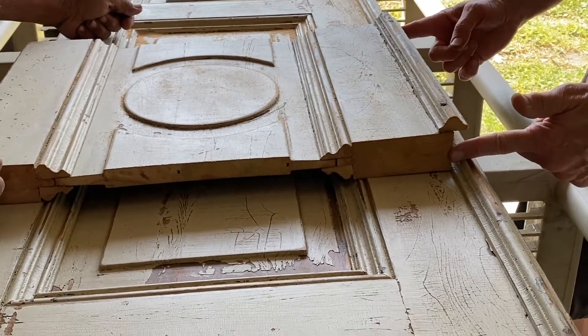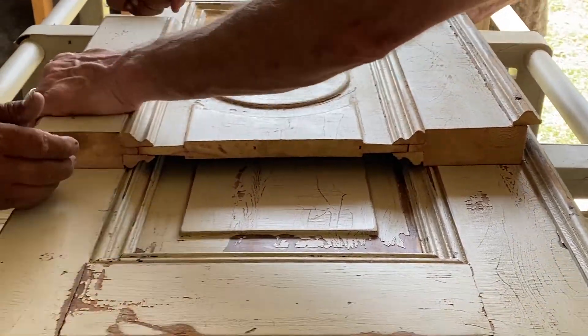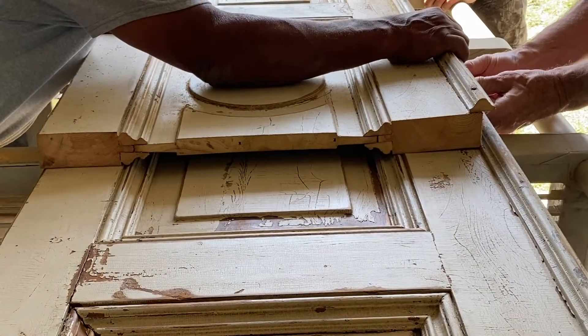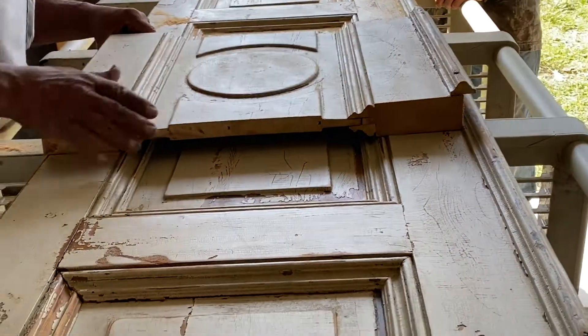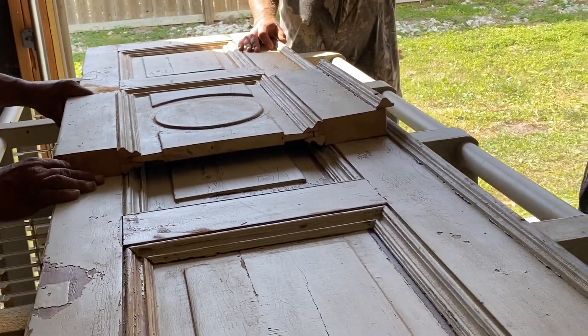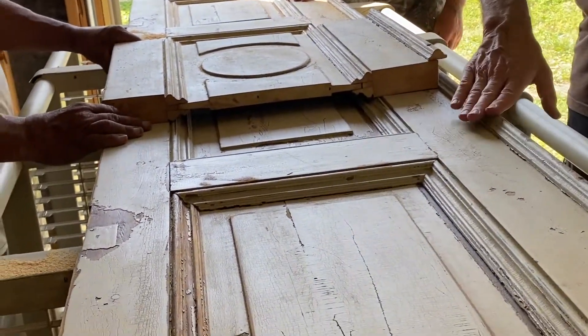We thought it looked super cool so we went with it. It fits better because you're hanging over just an eighth inch — it's fine, she doesn't mind it. Once we hang it, this is going to be nice because now we can put this low enough, and this will be on top. The crown is on top.